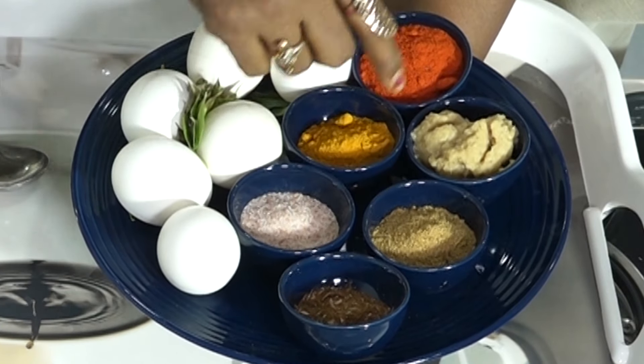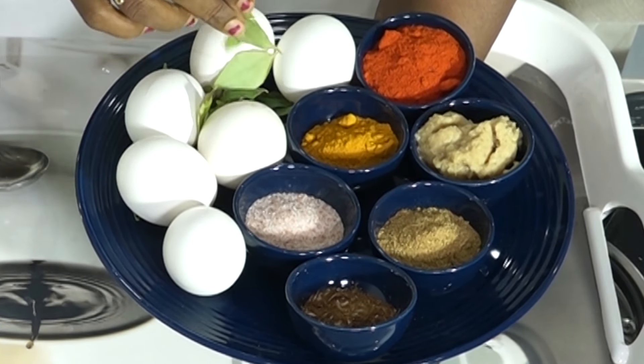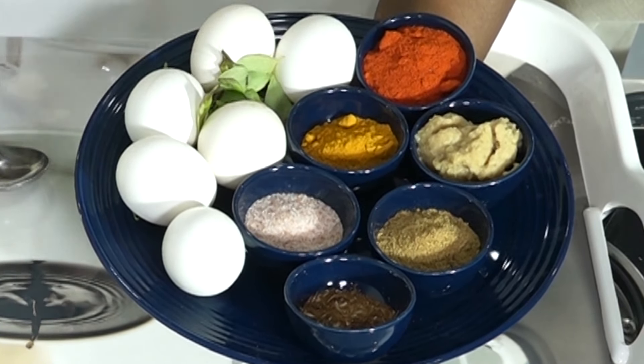Very simple ingredients — just a garam masala, and this is alam velluli paste. Now I'm going to add the oil. Give a garam masala and give a large garlic paste. You will be able to make it different.